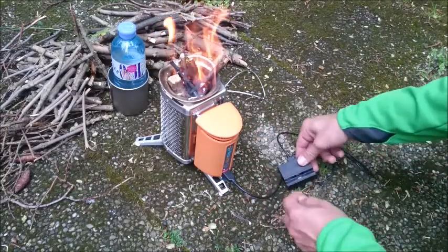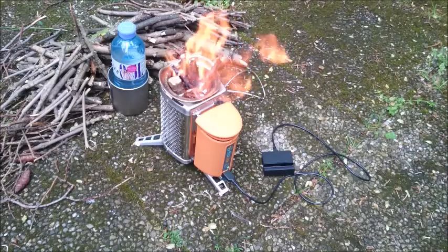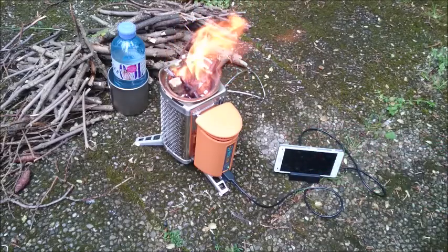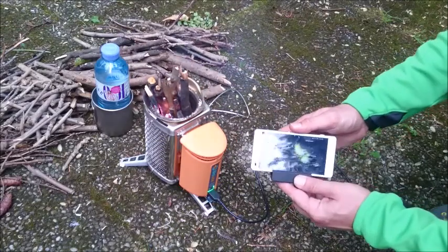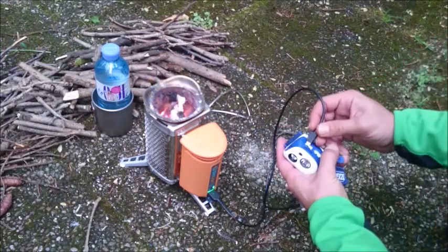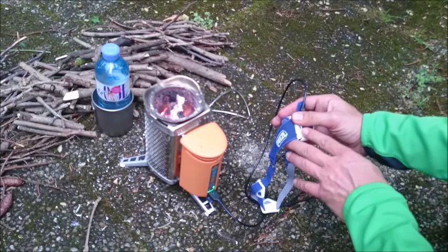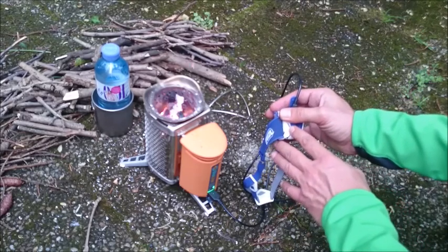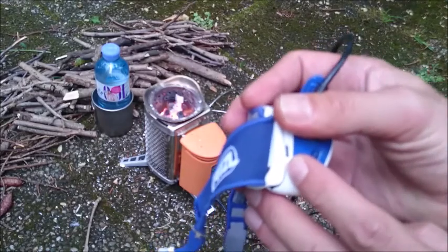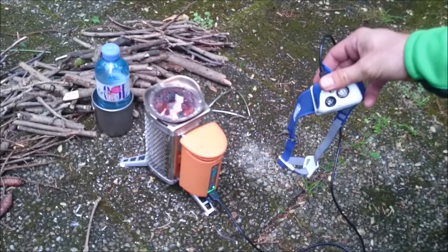Now it will charge our devices — going into higher mode. For the first test I will plug in the phone. Now it's charging the headlamp too. There should be a green light coming up — not visible now in the daylight, but it's blinking. So it charges up the headlamp.